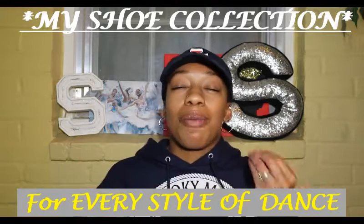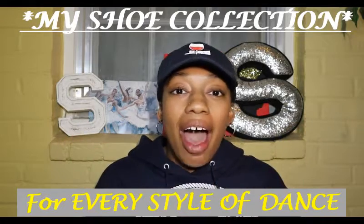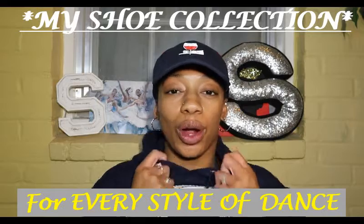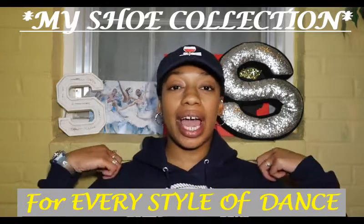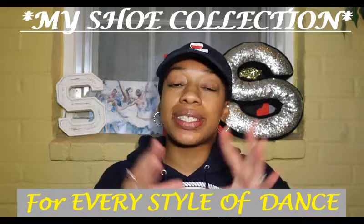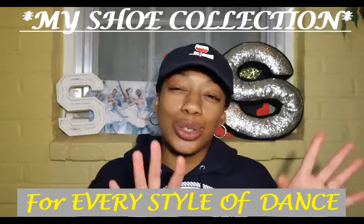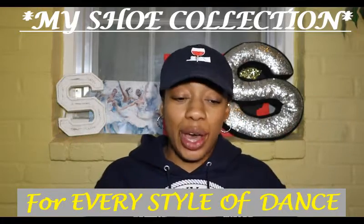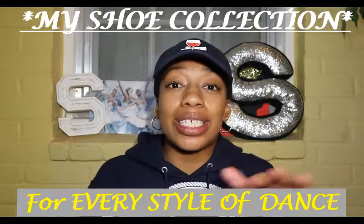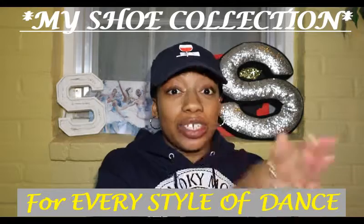I love watching shoe collections to see all the creative different shoes people have — the style they go for, the brand, just to see how unique people can be. But today we're doing a dance shoe haul and collection video. I think this video is so important because people need to know what type of shoes they need for dance.